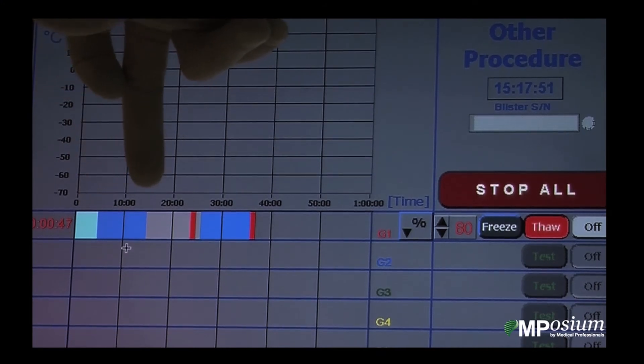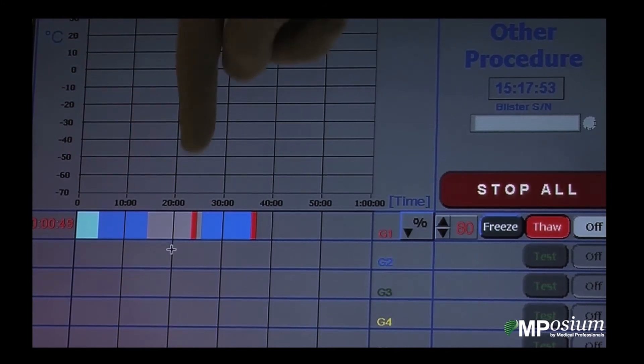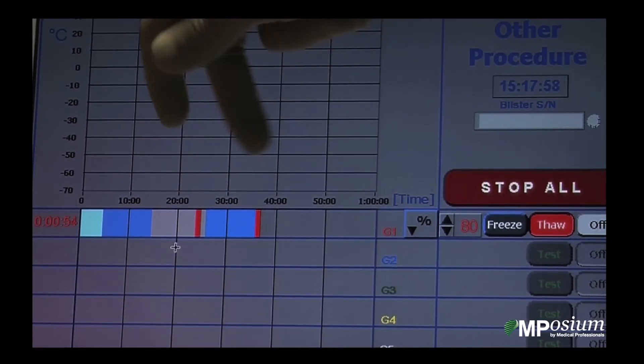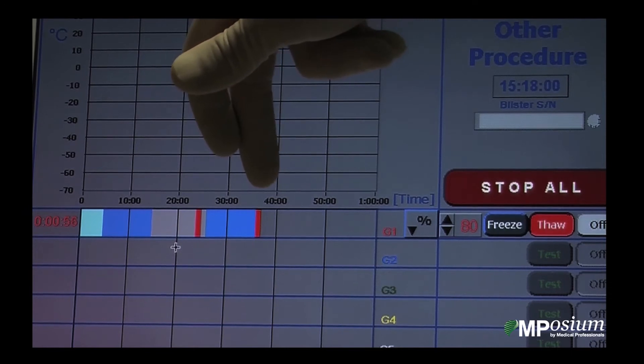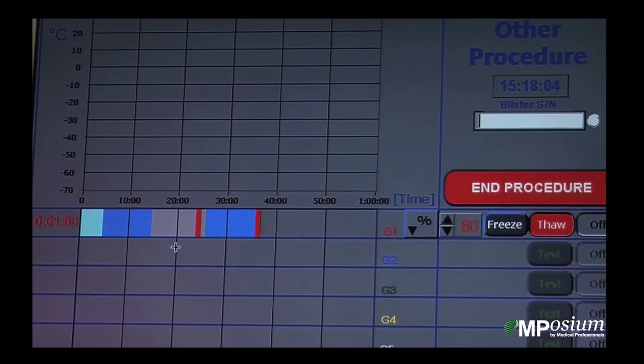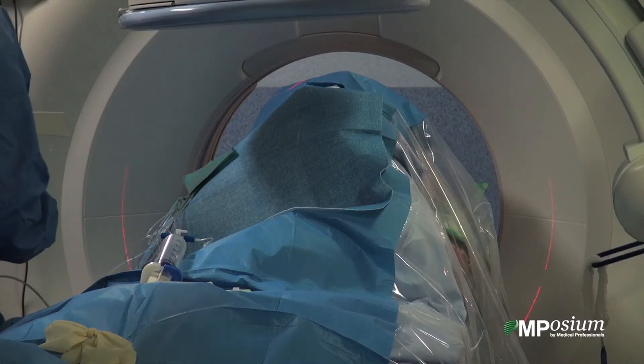We did stick mud, then ten minutes of freezing, then nine minutes of passive thawing, then one minute of active thawing, then ten minutes of freezing again, and we are now thawing actively in order to retrieve the needle.